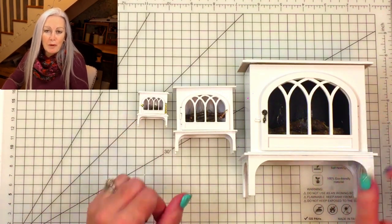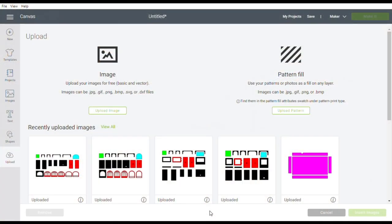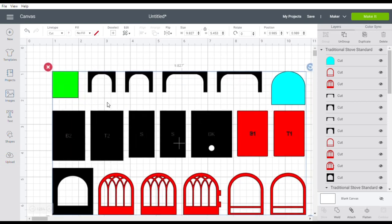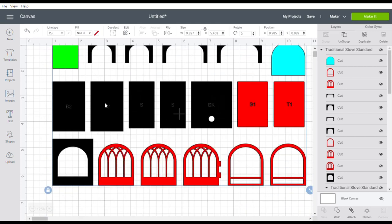Here we are in Design Space. You'll have unzipped your SVG bundle and uploaded them to Design Space. There are four basic files: the traditional stove in wide and standard width, and the modern stove in wide and standard width. The standard width stoves will fit in the fireplace surround, chimney breast, and hearth that are in the witches cottage and the book nooks. You can see it's got a lovely ornate door.